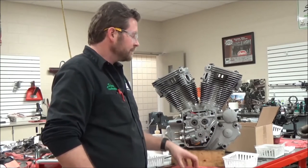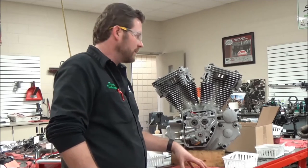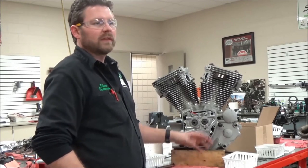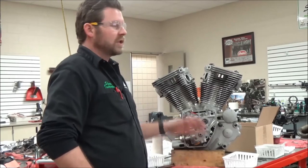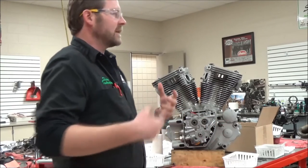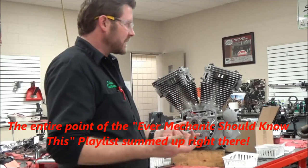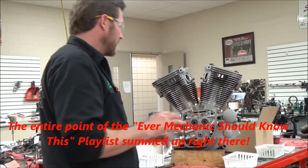Now, you are not going to find the belief that if it's supposed to be torqued to 150 foot-pounds, anybody is saying just torque it in one step. They're going to have that understanding that as a mechanic, there are just things you do and things you don't do. Does that seem fair? So I just wanted to be clear on that.